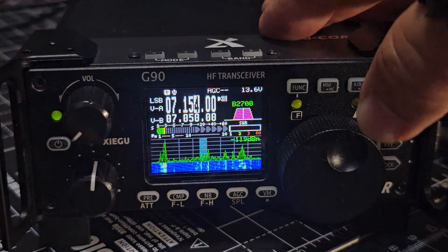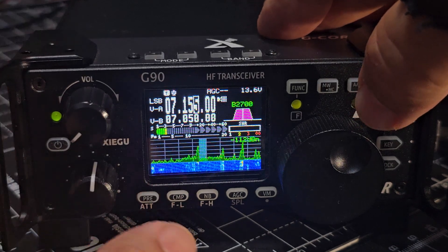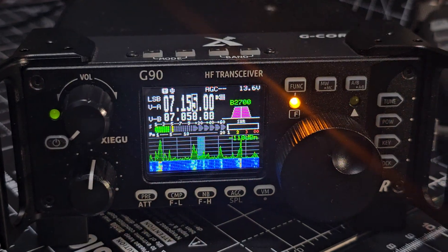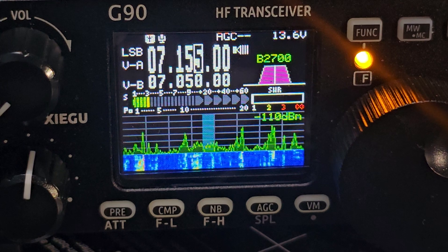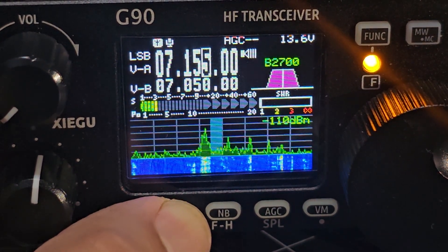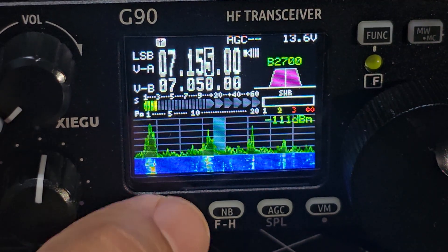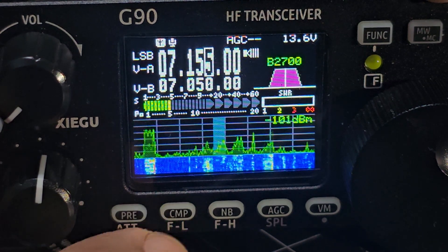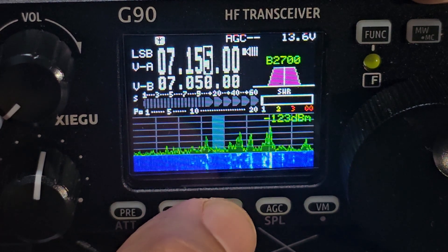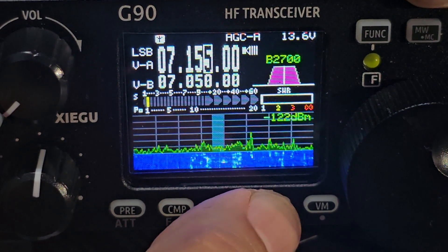So if someone's worked out what that means, let me know. It does say 'filter' there and it appears on the screen. It means that I've turned on the compression — that's to do with your microphone — and the noise blanker. We've got width there showing up: noise blanker width. AGC shows up on screen — slow, medium and fast.